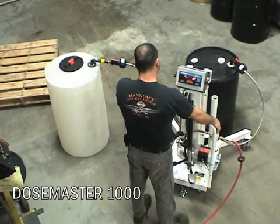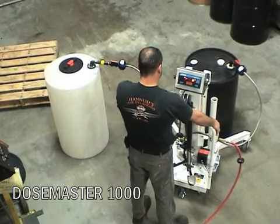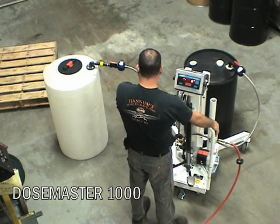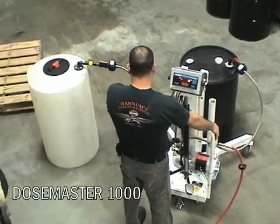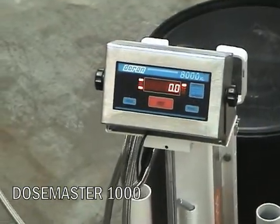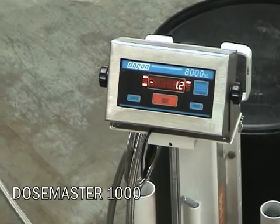The scale is set to read zero with the drum elevated, and the operator is now capable of discharging product by weight. The operator opens the air valve and uses the joystick control to dispense product into the tank by weight.